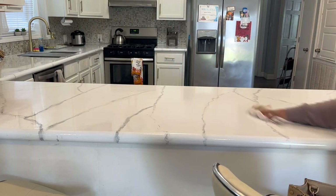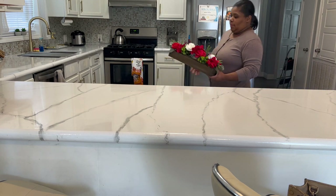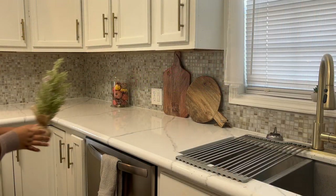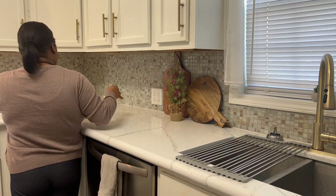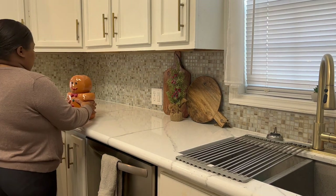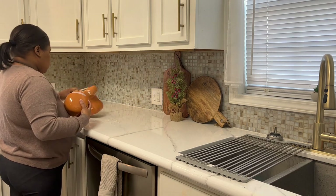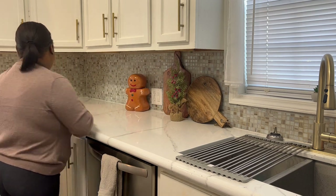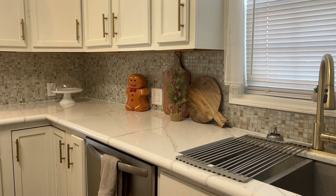This centerpiece that I got from Tuesday Morning a few years ago — I'm going to put it on the bar. It looks cute right there, but I wasn't feeling it, so I ended up moving it to the dining room table, and you'll see that later. I'm cleaning my kitchen and adding this little stem I got from Walmart, and then this little beautiful gingerbread cookie jar from Walmart also. I plan on doing a gingerbread theme next year, so I thought this would go perfectly. I grabbed it while I could because they were almost out — I got it in the beginning of November.